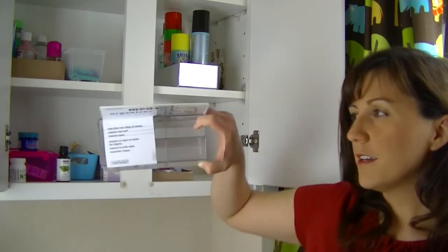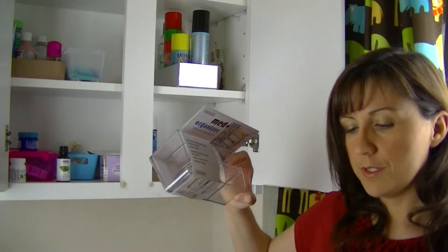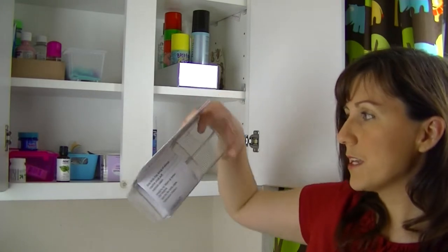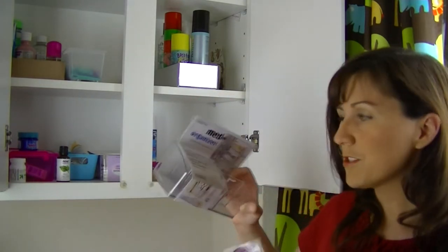So I found this organizer at the Container Store and I thought that the little bins on it look to be a pretty good size to — instead of dividing these up by character — divide them up by size of the band-aid and sort of put them in here. There will be some extra spaces left over for other things, so we're going to try that.